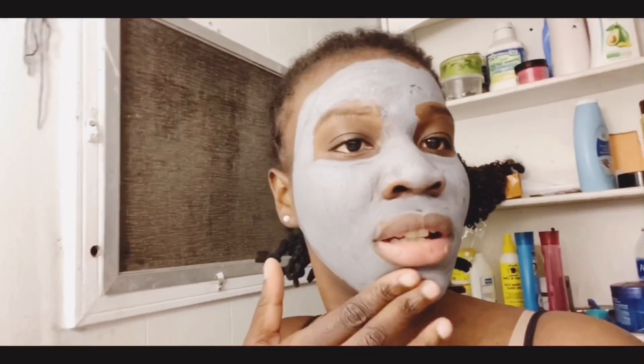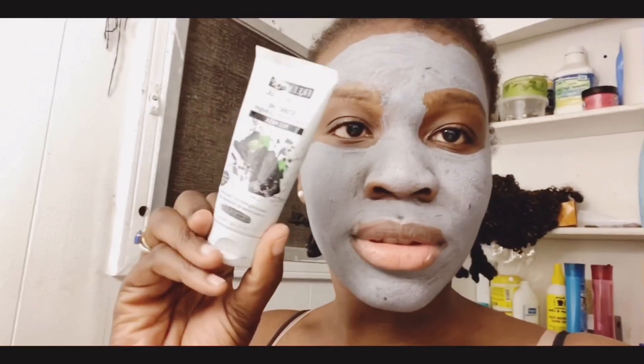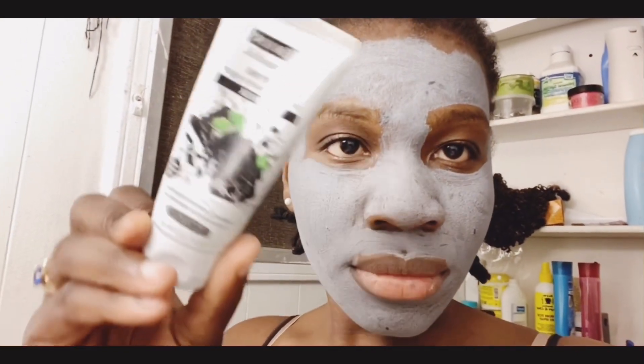After you finish putting on your face when it hardened, I'm gonna go use a towel to take it off. Let's see if this thing works. That's my first time using it so I don't know how it is right now. I can't move my face.